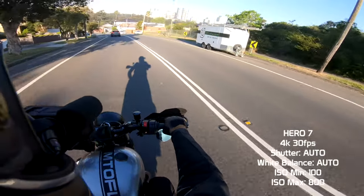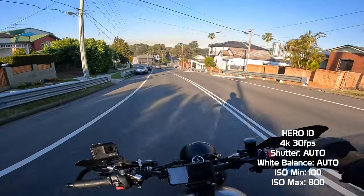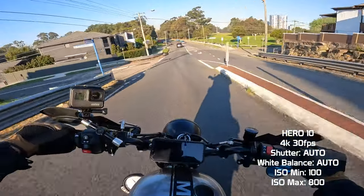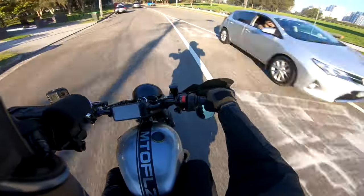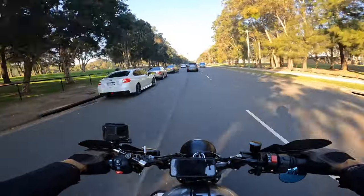The footage you're seeing here is completely ungraded and is what you see straight out of the box. The most noticeable change is the boost in vibrance. The Hero 10 comes with three GoPro color settings: flat, neutral, and vibrant, whereas the Hero 7 only has flat and GoPro. The image stability has definitely improved, as has the overall image quality.